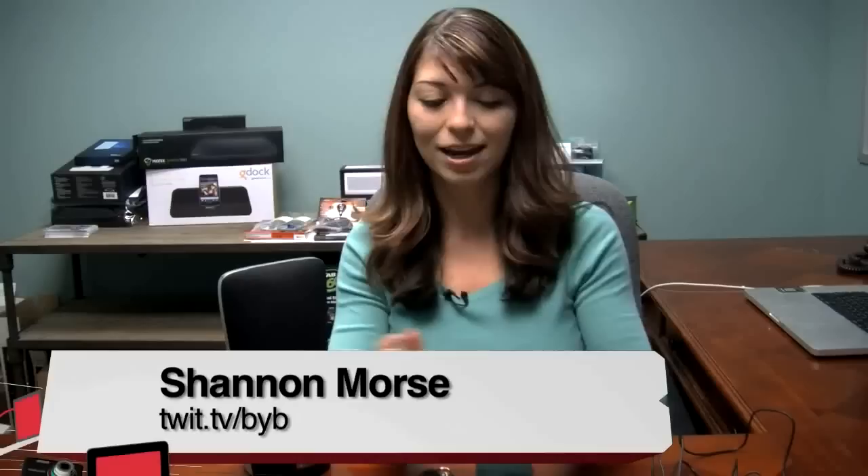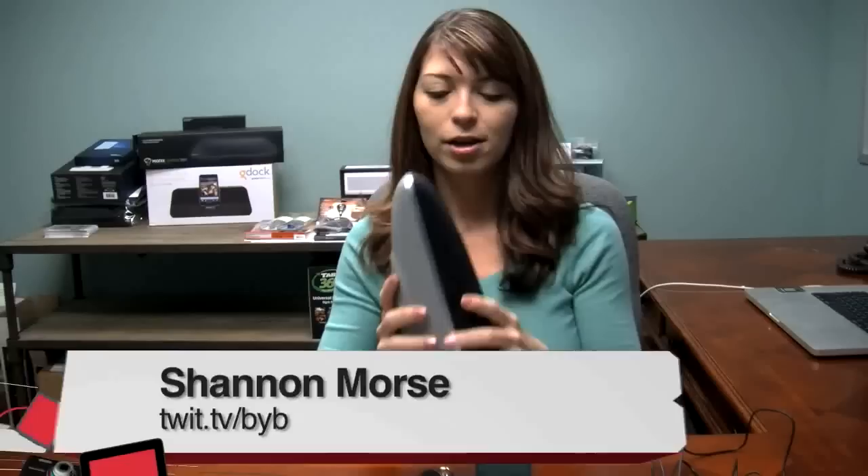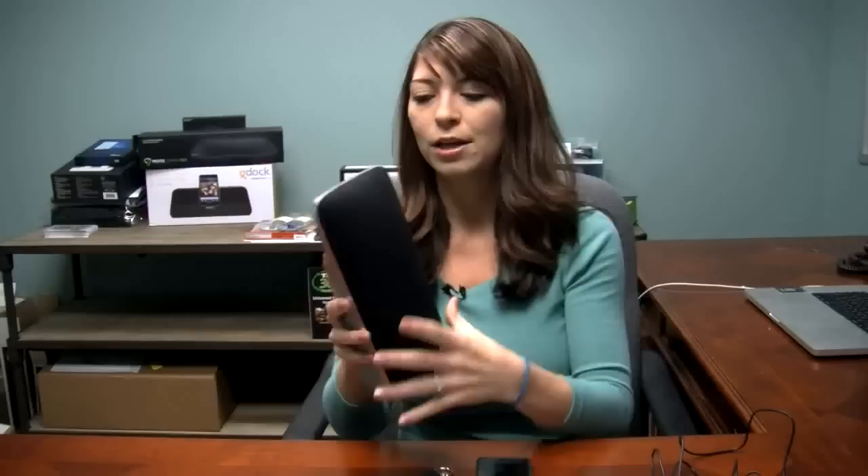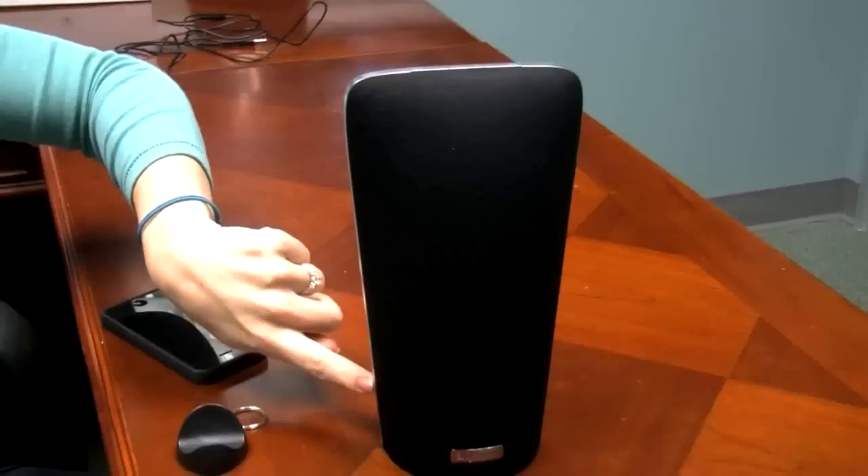Let's get right into Shannon's review of the AQ Audio Smart Speaker. Hey guys, I'm Shannon Morse, the producer of Before You Buy. This week I have the AQ Audio Smart Speaker — specifically the A1 model, which comes in black. It has a really nice design: the front is covered with speaker fabric, the back has a rubber finish so it doesn't pick up dust, and there's a rubber spot on the bottom so it doesn't slide around on a solid surface.